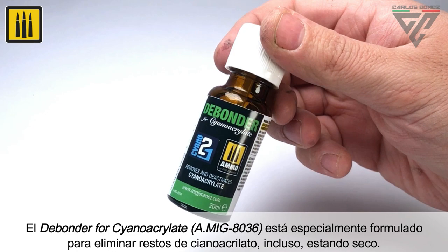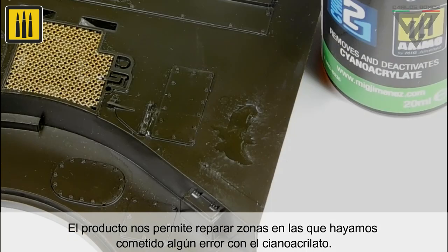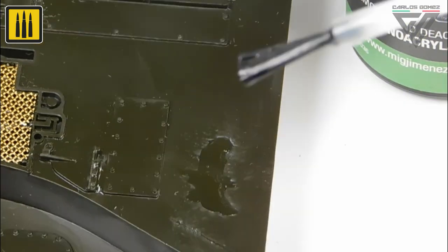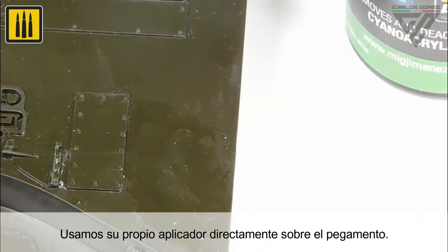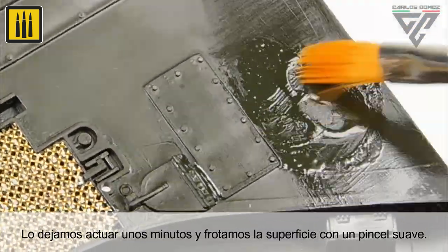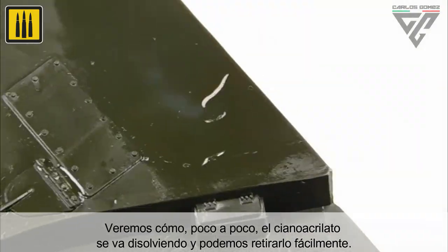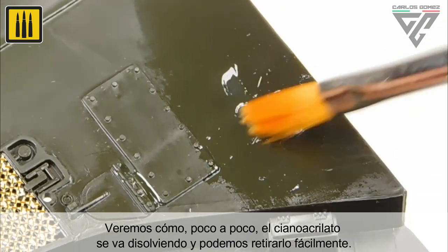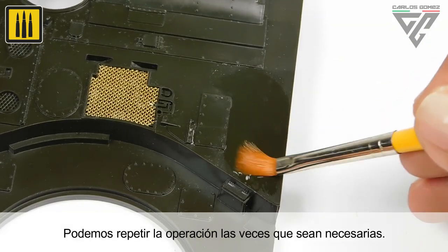De-bonder for cyanoacrylate is specially formulated to remove cyanoacrylate residue, even once dry. This product allows flaws and errors with cyanoacrylate to be easily corrected. The de-bonder can be applied directly on the glue with its convenient self-contained brush, and should be allowed to act for a few minutes before rubbing the surface with a soft brush. Little by little, the cyanoacrylate dissolves and can be easily removed. This step can be repeated as many times as necessary.